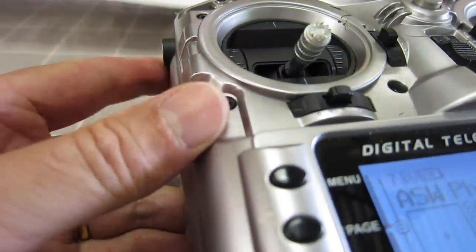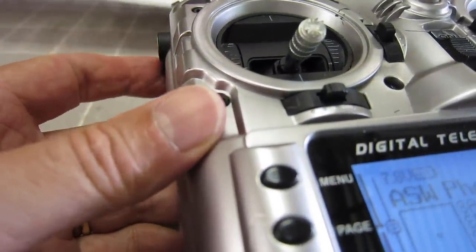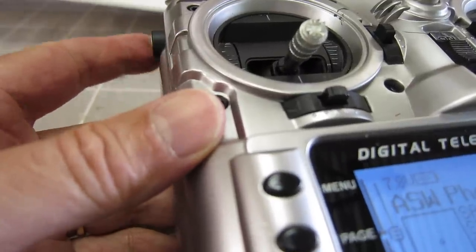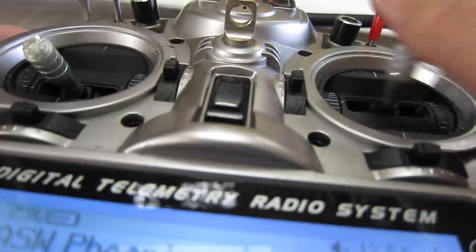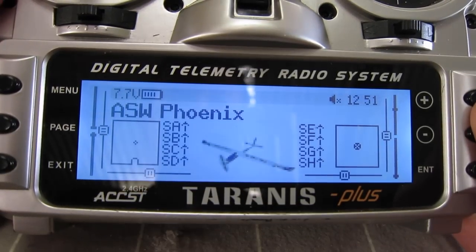I tend to operate it on and off as I'm coming in to land as I need it - slow it down. I can get rid of it if I have to go around again, just keep putting the crow braking on and off, and I still have control over the ailerons as well. So there you go, that's crow braking.